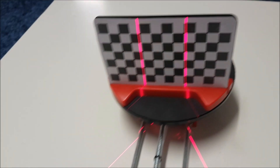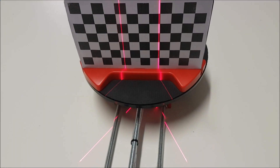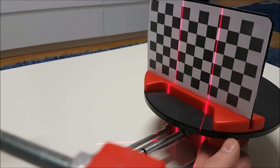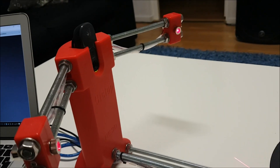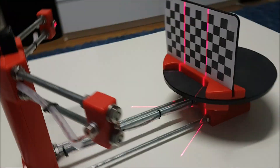Do the same on this side as well. Unscrew this screw or lens and find the most thinnest line you can possibly have. Adjust vertically. If you maybe need, squeeze the 3D scanner a little bit here to get it like this.